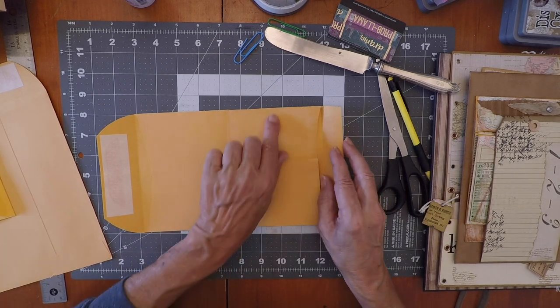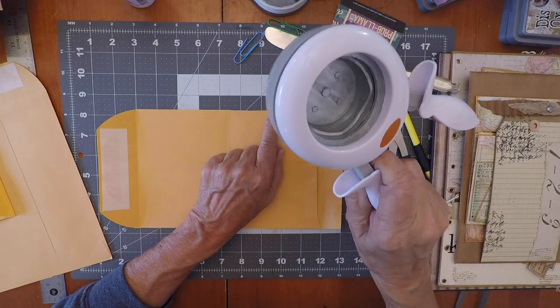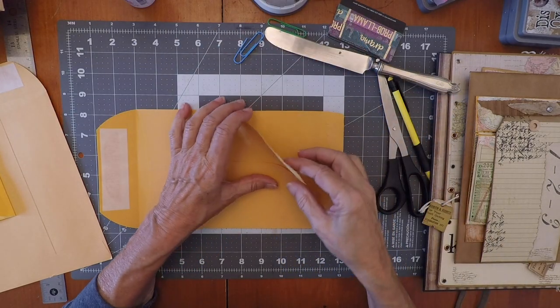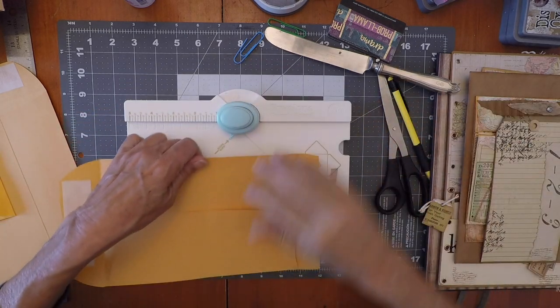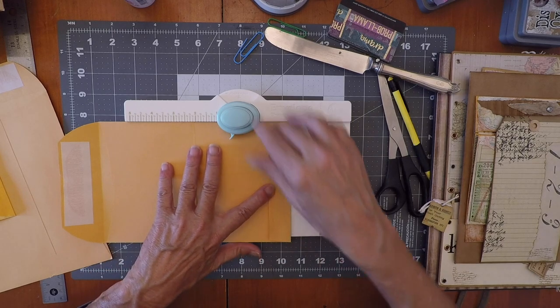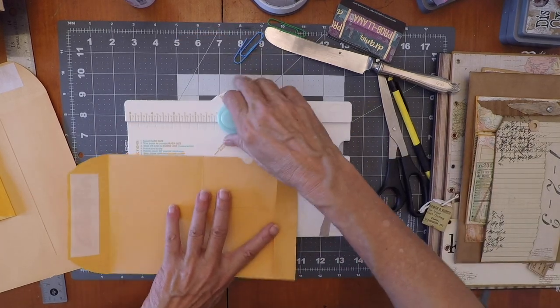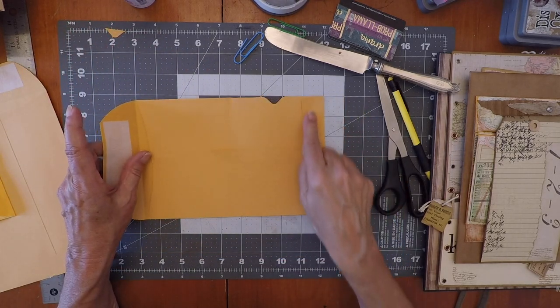You wanna do an opening here. So you either do this or — I like to do my little punching board. Eye of the middle, here. So far this is what you have: this is open, but it's gonna close again.